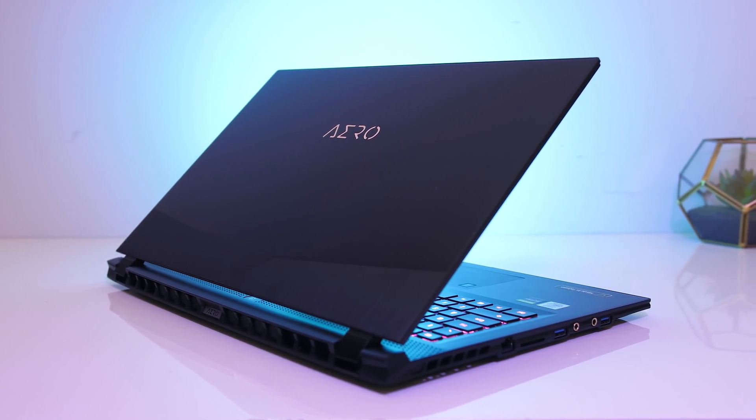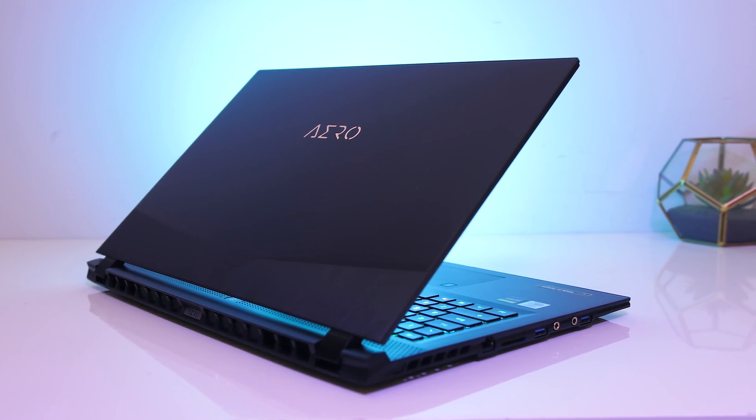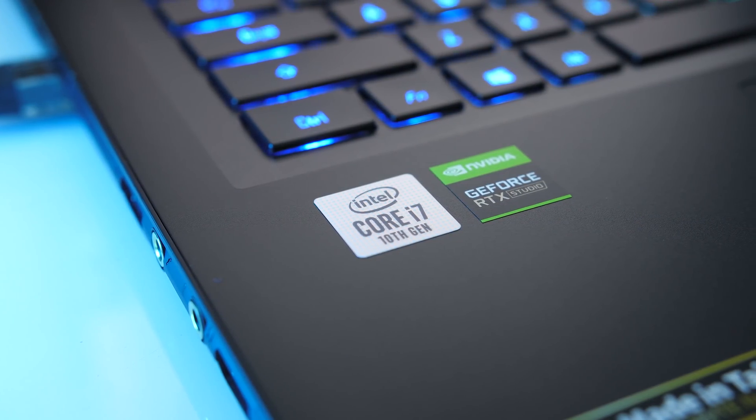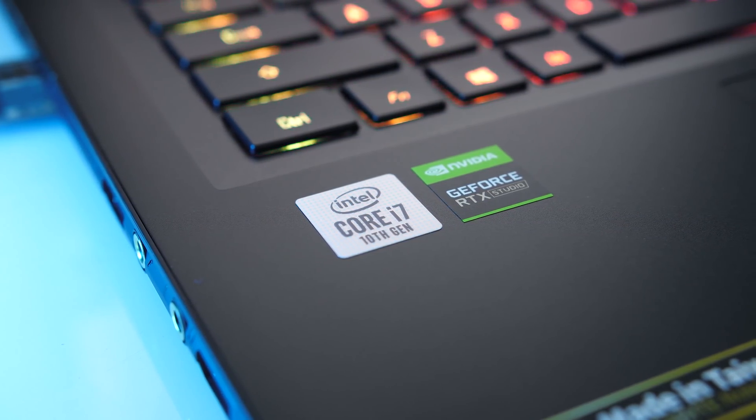Gigabyte have refreshed their Aero 17 laptop with Intel 10th gen processor and Nvidia Super graphics. Let's find out just how hot these new parts get and see what can be done to improve performance.